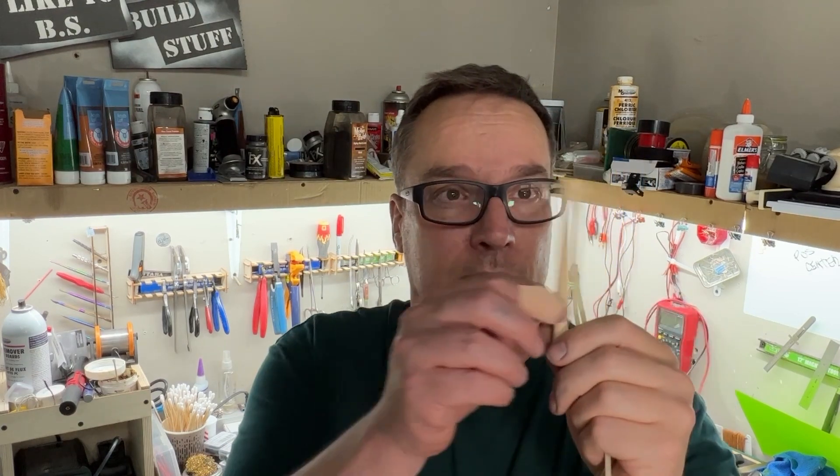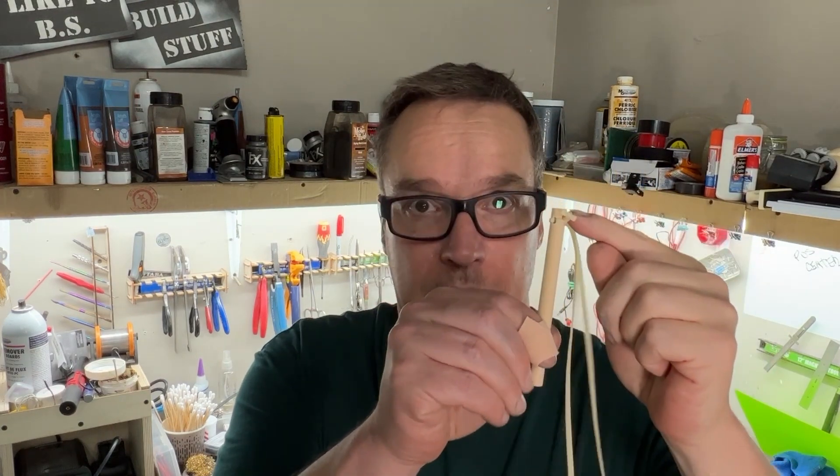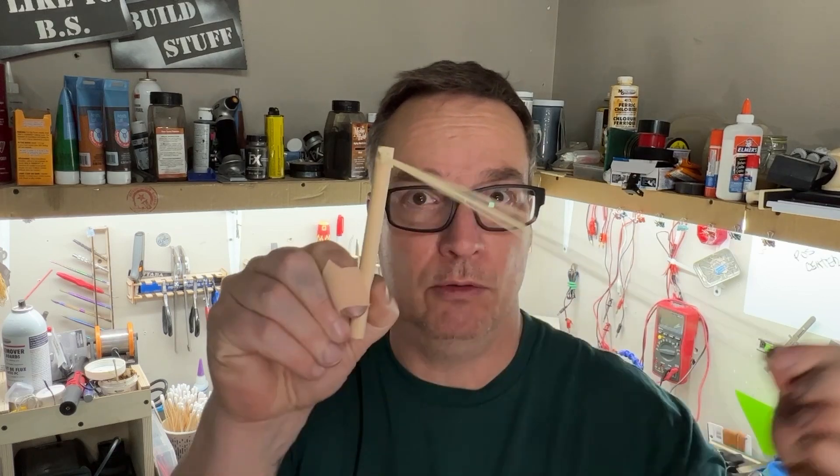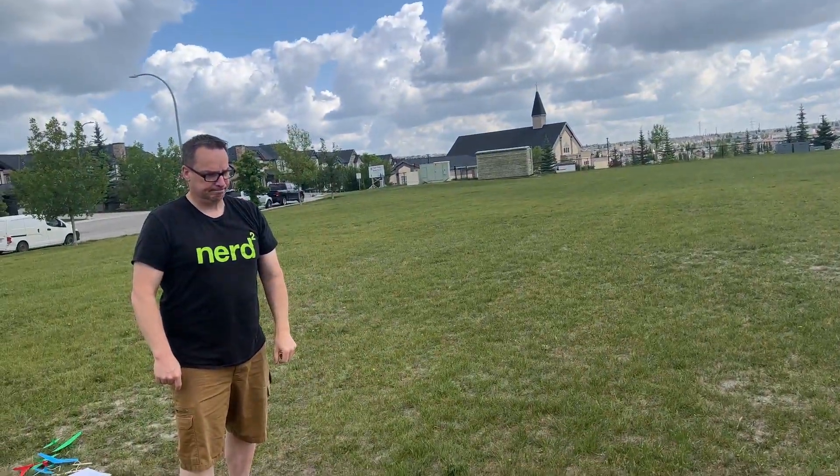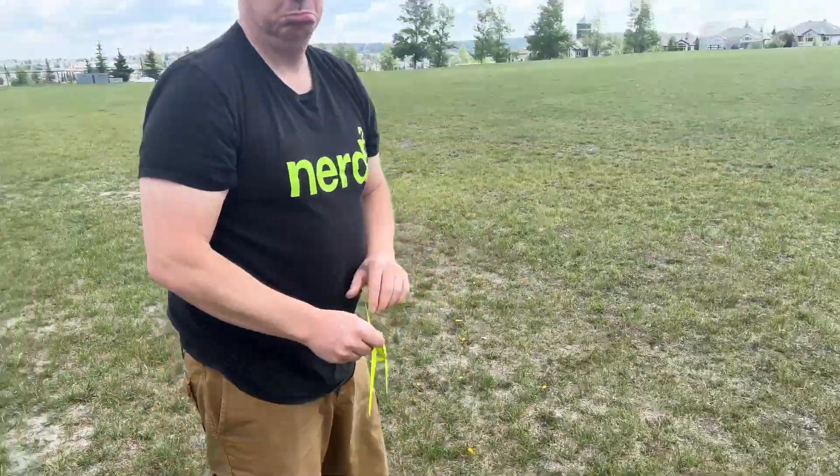I'm not going to show you how to make the launcher — it's just a stick with a hole in it and a rubber band. You've got this. Now, as I mentioned earlier, you are going to need to trim these aircraft to fly properly.